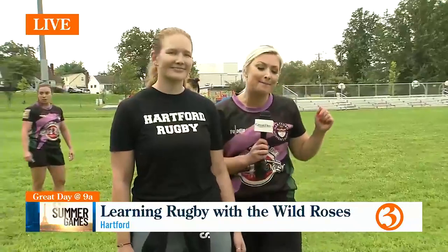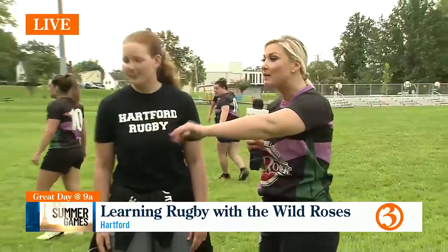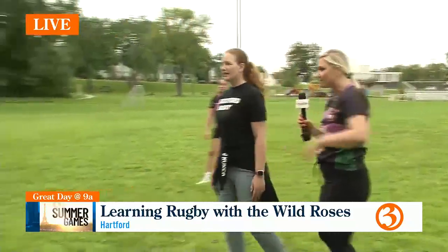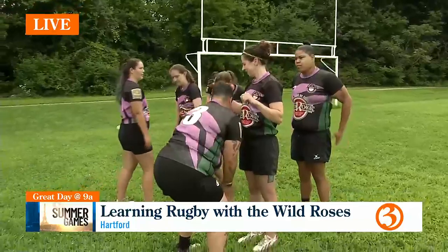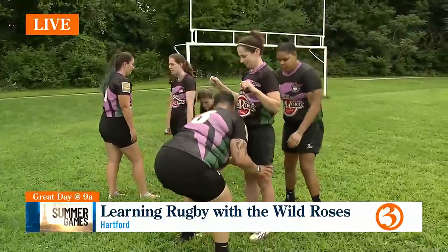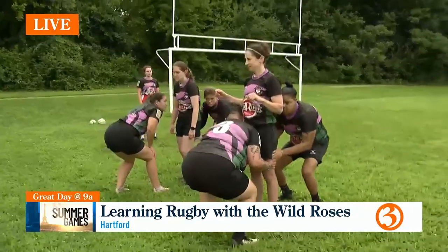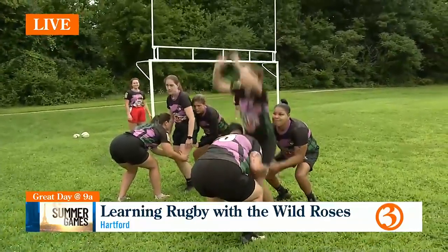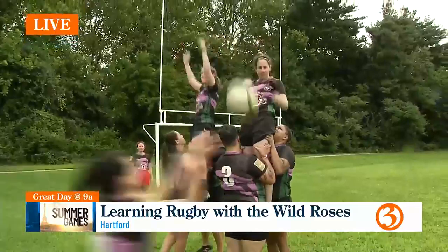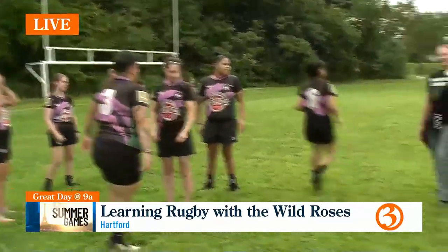I am here with coach Megan Patton. You've been playing since you were 12 and it shows because you're absolutely iconic at this. Let's talk a little bit about what the players are doing over here. So we're going to show you what a line out is. This happens if the ball goes out of touch, so off the sidelines. To get the ball back in play, we have someone in the middle — that's Spice over there — who's going to throw the ball in. We have two people competing in the air that get tossed up, they compete for the ball, and then play resumes.